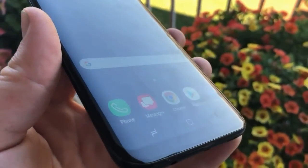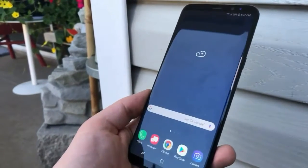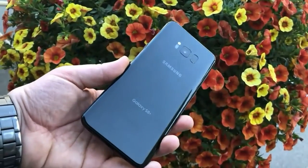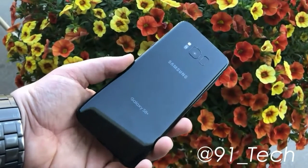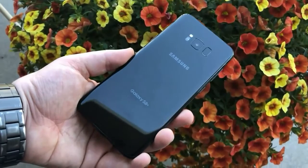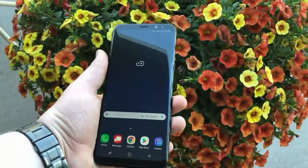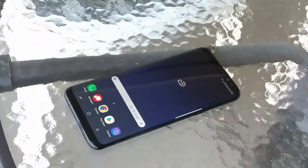The Galaxy S8 is equipped with a fingerprint scanner to secure the device. Samsung also added new security features, namely face recognition — users only need to look at the smartphone and in less than one second the lock screen will open. Additionally, Samsung presented an iris scanner, first introduced on the Galaxy Note 7. Samsung also presents a secure folder feature — an encrypted folder that allows users to manage personal applications and secure files with a security code in the form of PIN, pattern, passcode, or biometric verification such as fingerprint, face recognition, or iris scanner.